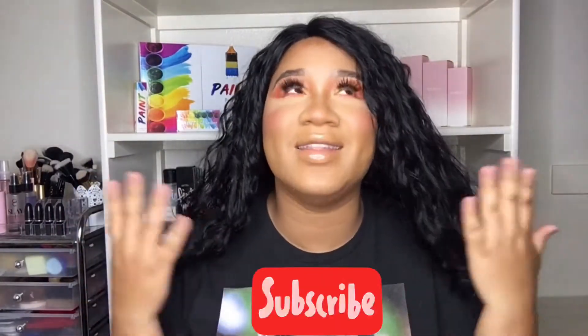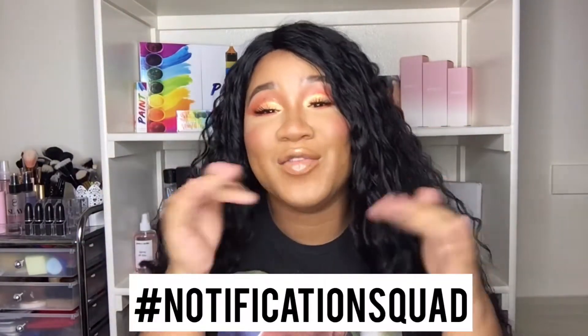Hey gorgeous people, welcome back to my channel! Before we get into this wig review, hit that subscribe button and the bell so you get notified when I upload a new video — your girl is going to be back on the daily uploads. Hashtag notification squad, but let's get into this wig review.